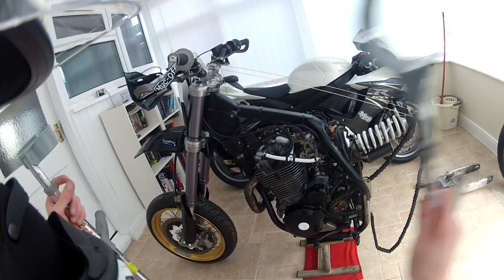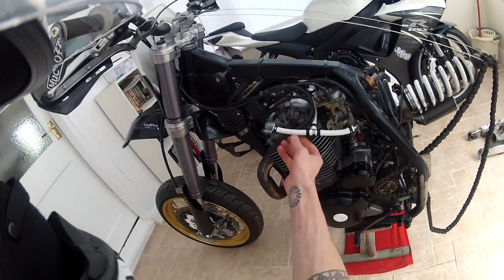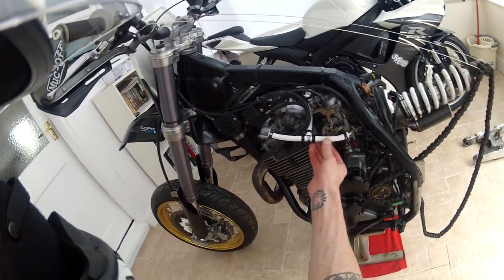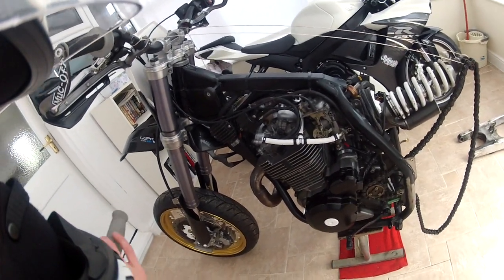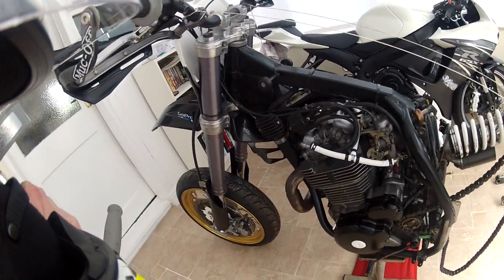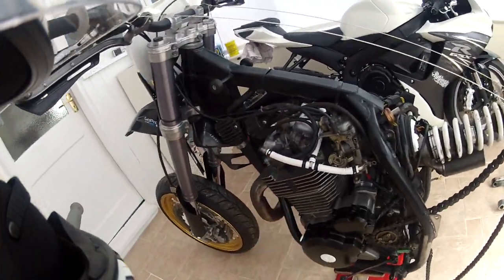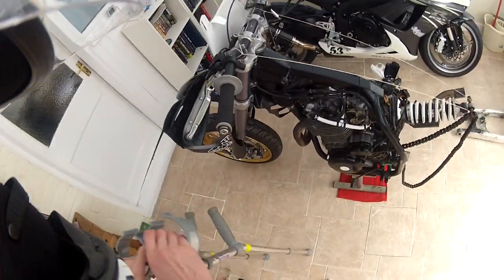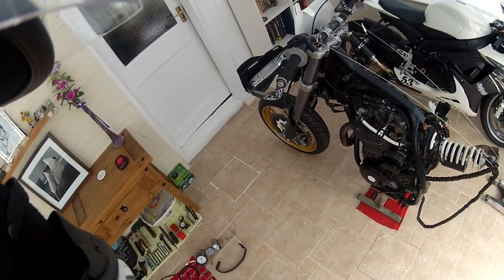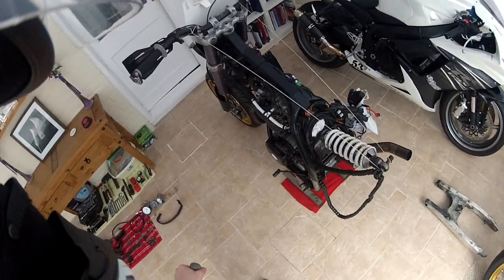I was looking to get some white fuel lines for this bike but trying to find white fuel lines that size is just a nightmare. So what I've done in the end was bought some white heat shrink tube, just took them off and wrapped them in heat shrink. That's how they look now, which I think looks quite nice as well. Just want to put little bits of white here and there on it, just to give it my own little touch.